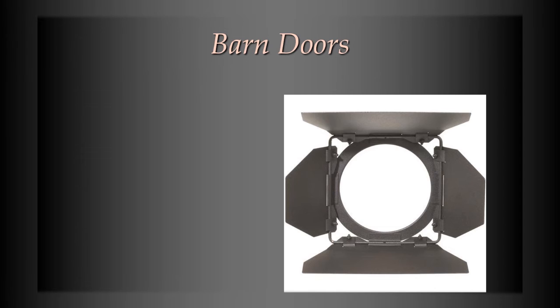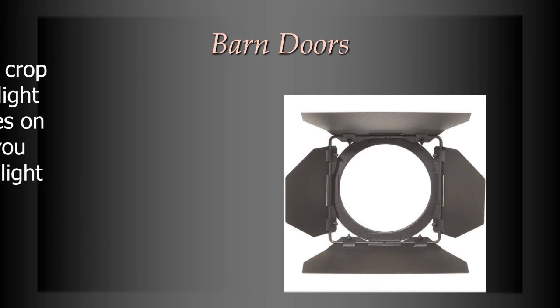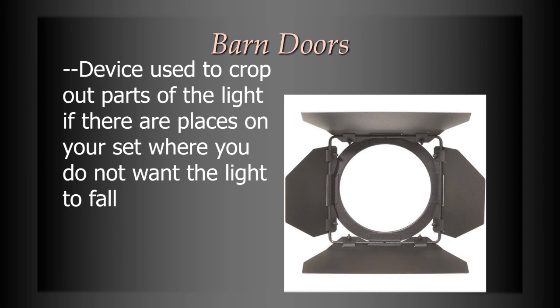Barn doors slide into the front of a lighting instrument and have four flaps from each direction that you can fold in to cut off part of the light beam. Let's say you turn the spotlight on and it's covering more area than you wanted. If there's a corner where you don't want any light — maybe because someone is standing there that you don't want seen — by adjusting the barn door, you can cut off part of the light and keep that corner dark. That's the purpose of a barn door.